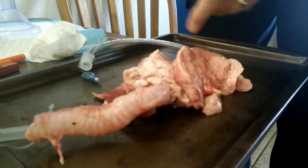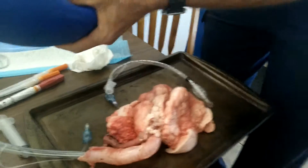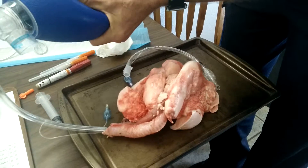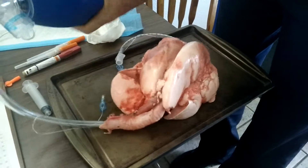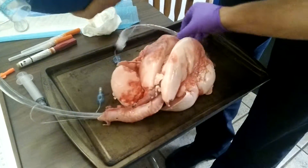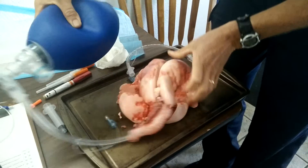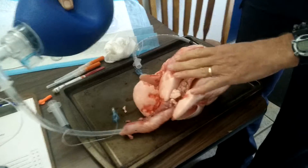I want to see — oh, that's insane! Let's see if we can really inflate them. Oh my gosh. This is us ventilating a sheep lung.